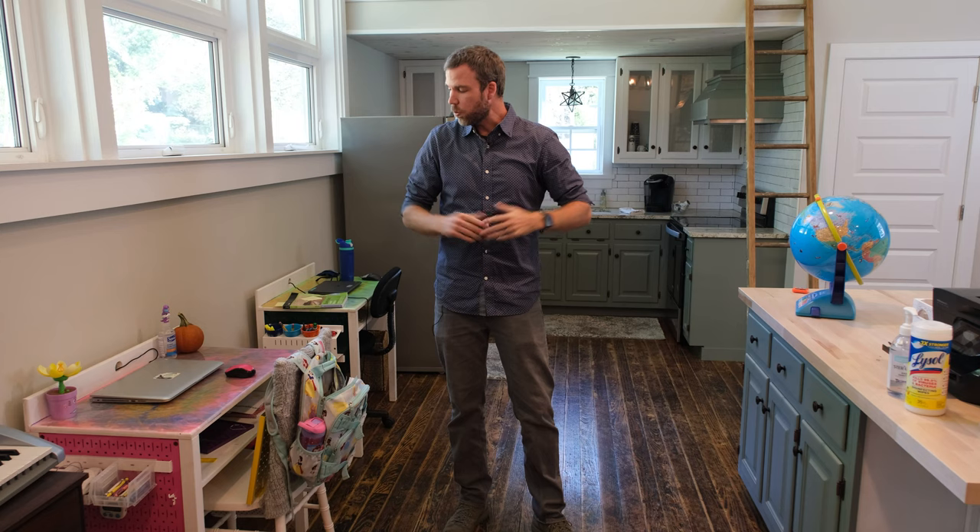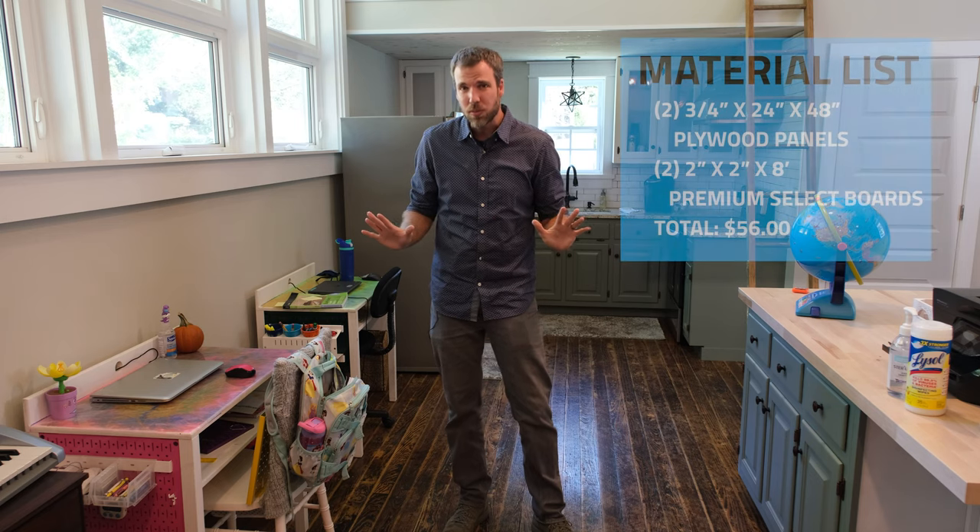Hey guys, Adam from Lazy Guy DIY. With the kids going back to school but virtual this year, we needed a solution for what to do with our kids and what's a good learning environment. A couple parents in the neighborhood said we're gonna pull together a pod with first graders and fourth graders. We have this awesome space but we need a desk, so I'm gonna design desks that are fun, customizable for the kids, and cheap too.